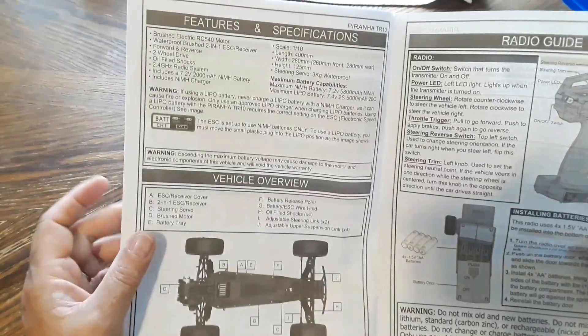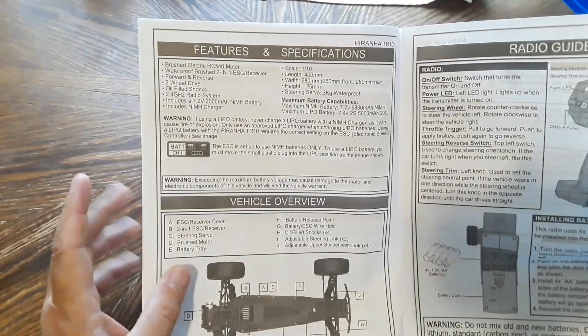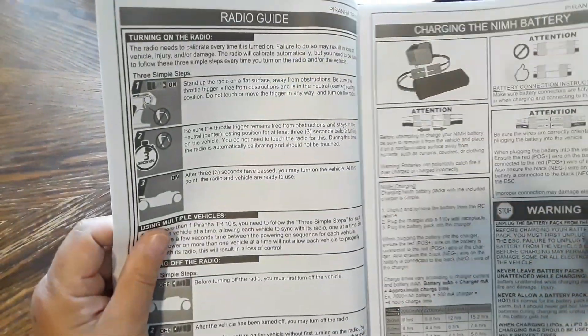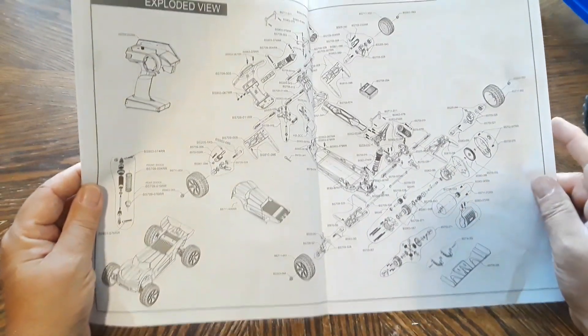This comes with a 2000 milliamp-hour, 7.2 volt nickel metal hydride battery. The car is also switchable to use a LiPo battery — the manual goes through how to switch your ESC over to accept LiPo and how to charge the battery.